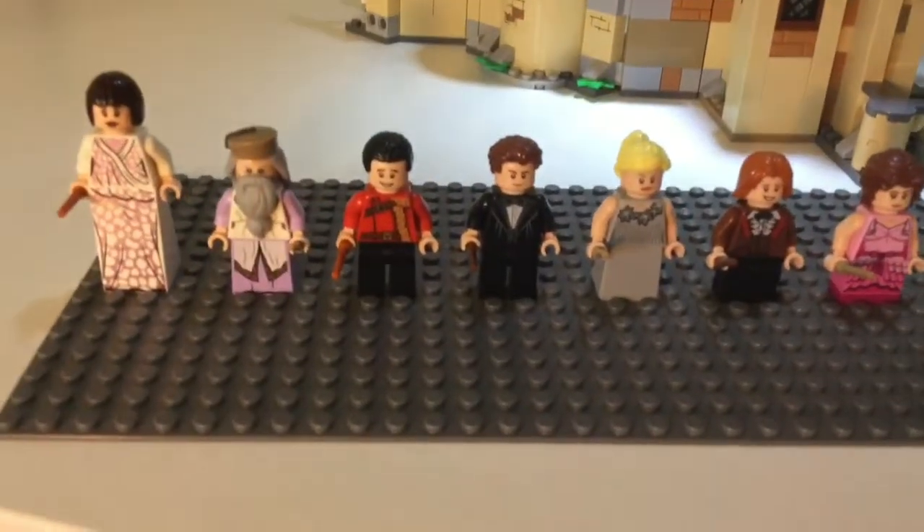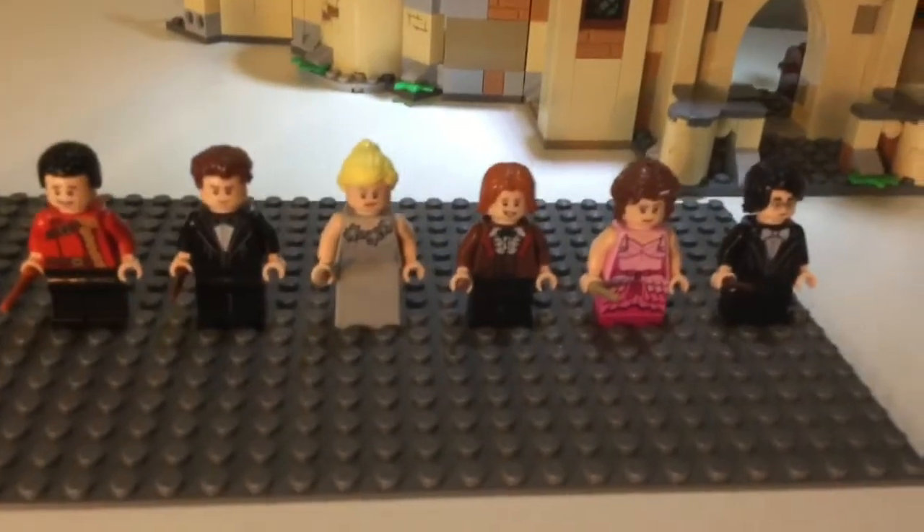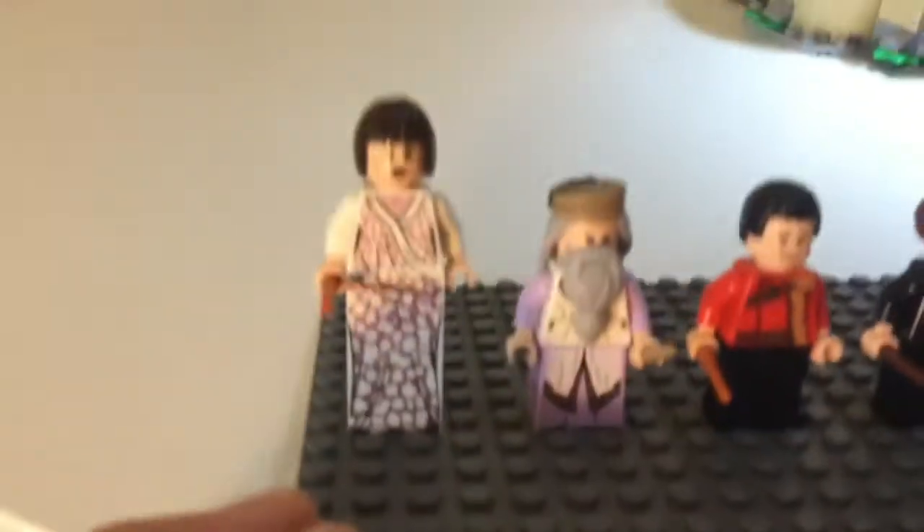So we're going to take a quick look at the minifigures that come with it: Madame Maxime, Dumbledore, Viktor Krum, Cedric Diggory, Fleur Delacour, Ron Weasley, Hermione Granger, and Harry Potter — and the printing on them.